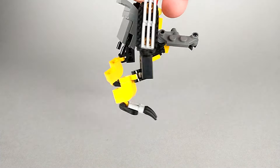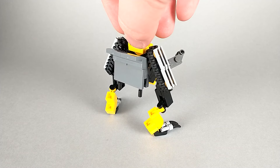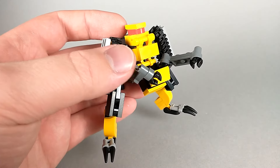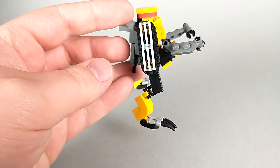Turning him around, you can see that his back is formed by the shovel of the bulldozer. He's definitely an interesting little robot, with kind of a bestial scavenger feeling — he has little T-Rex-like arms and very bestial legs with digitigrade knees.